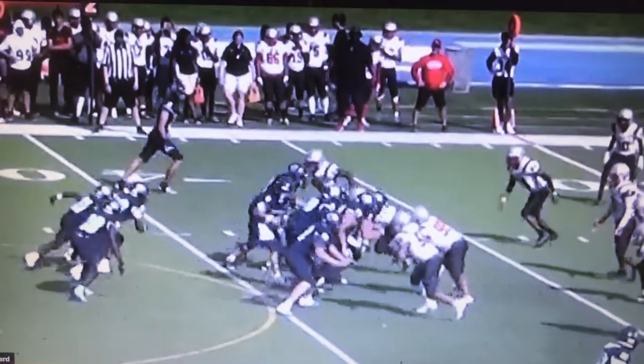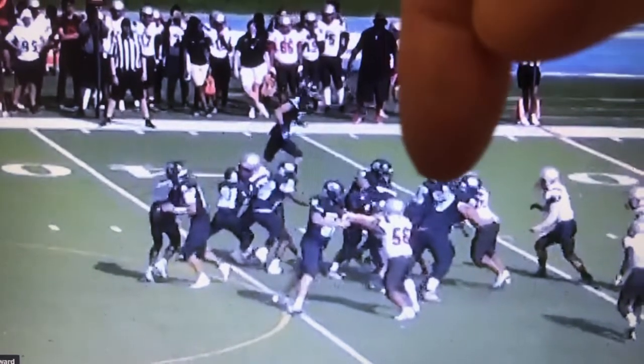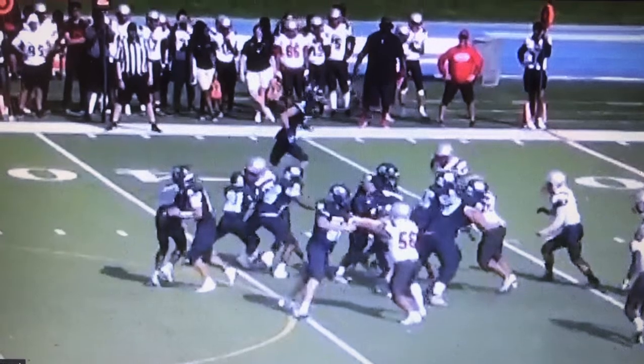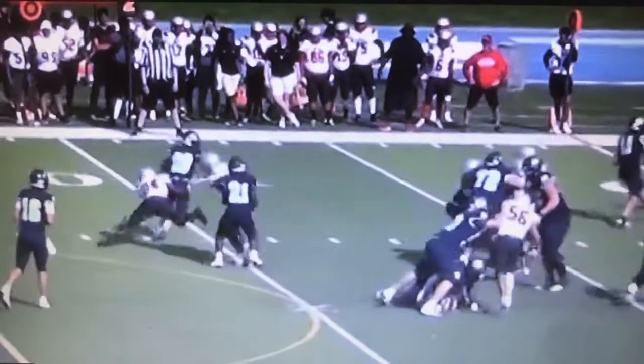So he gets the first contact. They're trying to double-team him. The guard and the two seniors — 6'4", 305 pounds — guard and center. He sheds one, sheds the other. Keeps running.